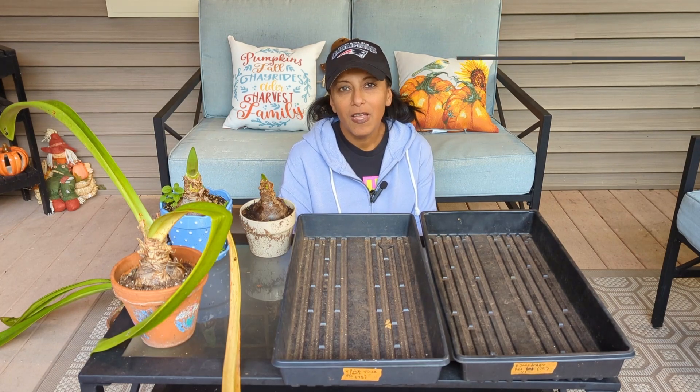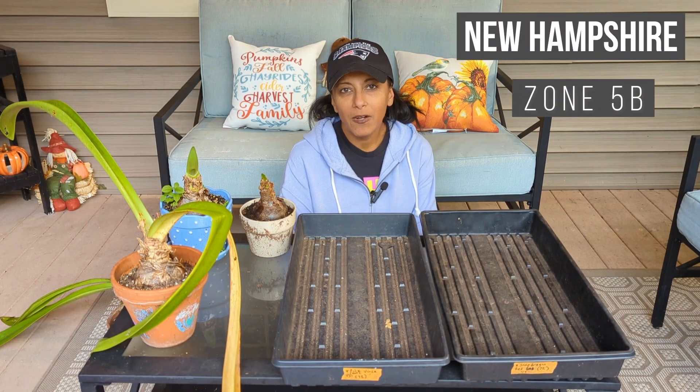Hey Budget Gardeners, Vita Loca here. Join me today as I show you how to put your amaryllis in for dormancy.